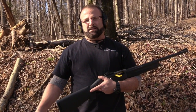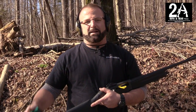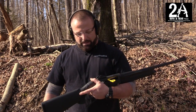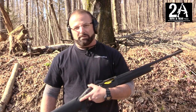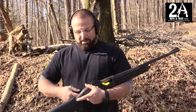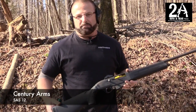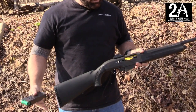How you doing? It's Sean O'Brien again with 2A Guys in Gear. Brian's behind the camera. The other day I was cleaning up some of my stuff and actually ran across a shotgun that I forgot I bought. It's a Century Arms SAS-12, semi-automatic, box-fed shotgun, 12-gauge.